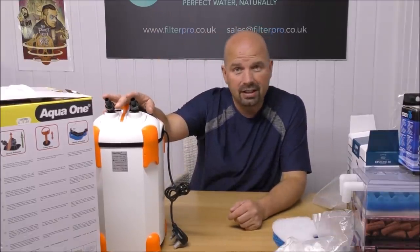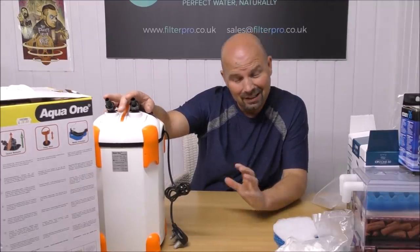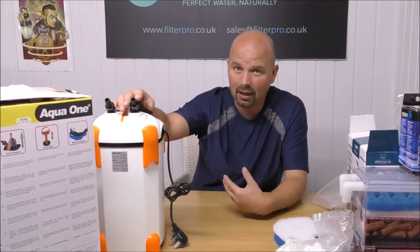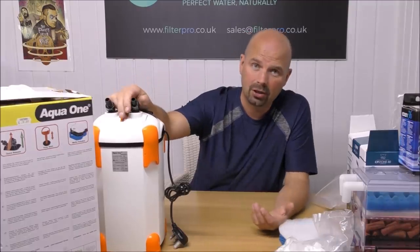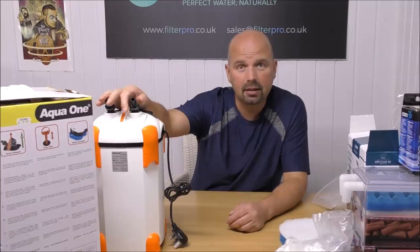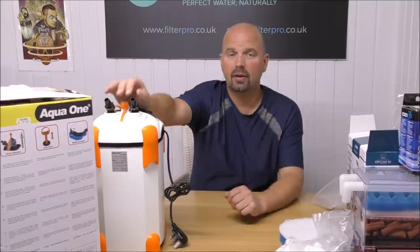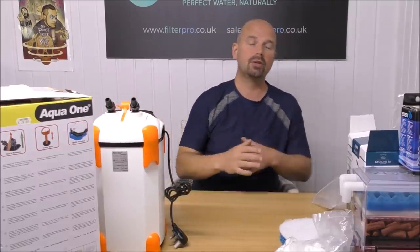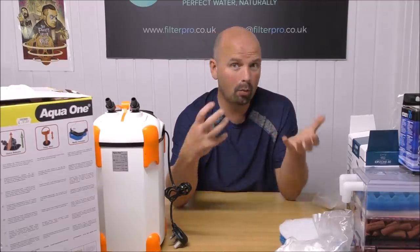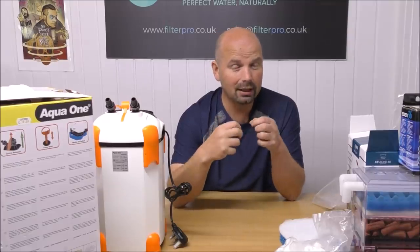Okay, the Aqua One Ocellaris 850 — a reasonable filter, holds a reasonable amount of media. There's an issue with the wasted space, and it's not as good as the previous Aquis range. But nonetheless it's a decent budget filter. Just make sure you get one that's the right size for your tank — if it says suitable for up to 400 litres, for a normal tank that means around 200 litres. You would always halve it. The Aquis range is a little bit different though.